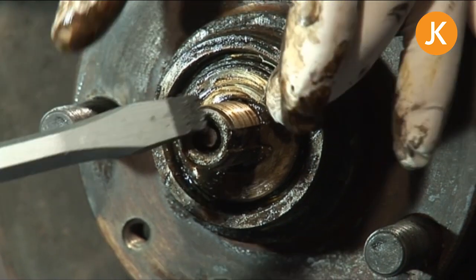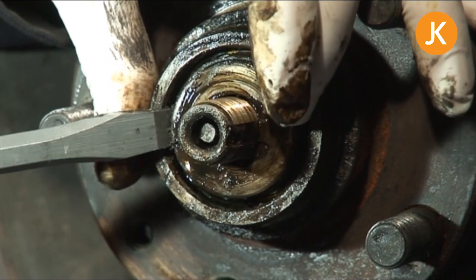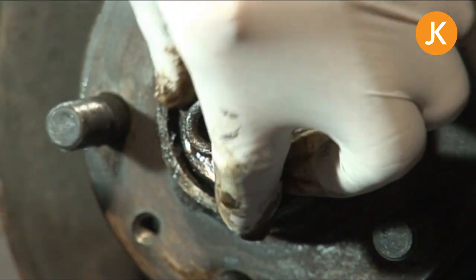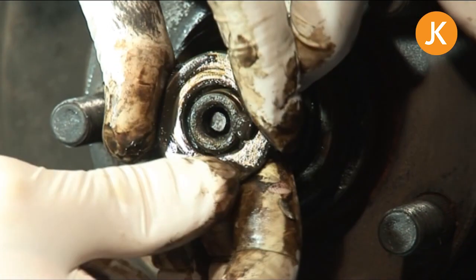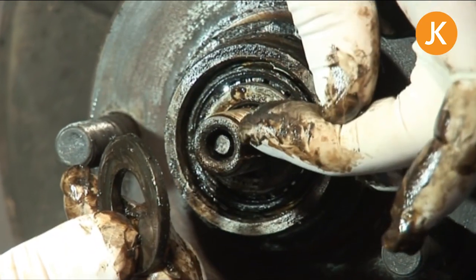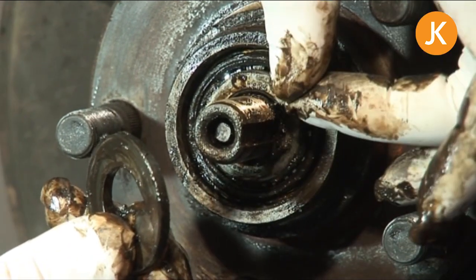Then finally the wheel bearings themselves — get a pry bar or screwdriver, whatever you want to use, and just loosen it off and bring it out. You'll see there is a little locating lug under the grease that fits into the slot down the side, and that will always be in the same place.